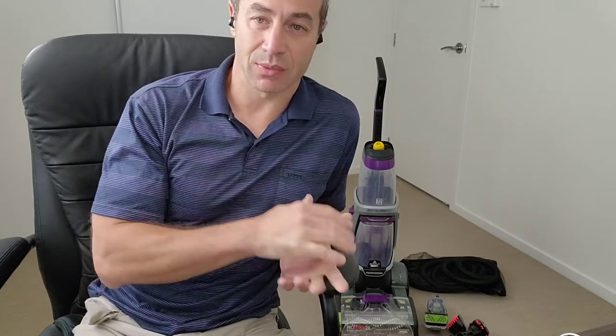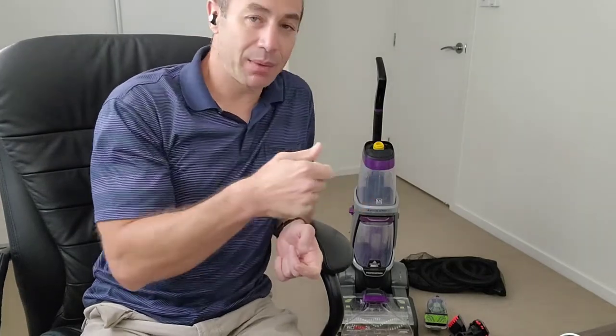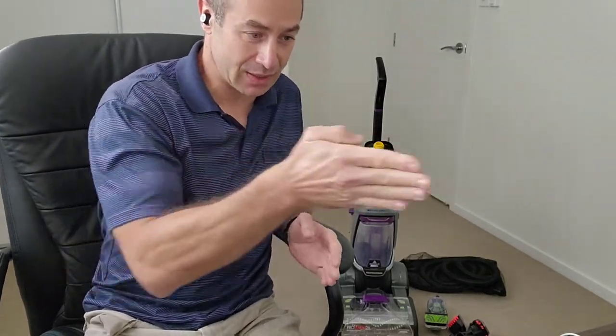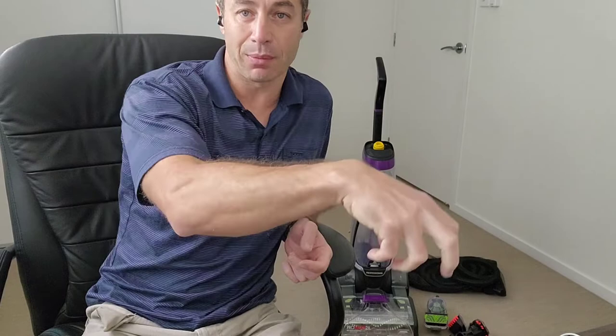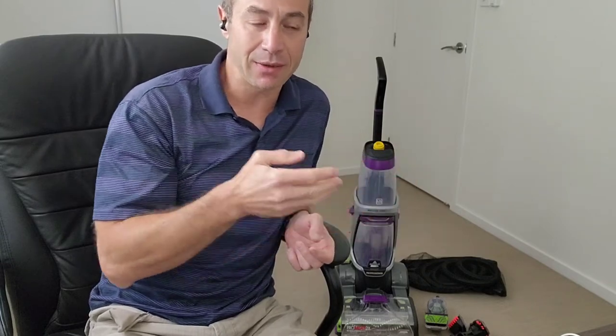Another tip: allocate time generously — approximately one hour per room. First you need to vacuum, then you clean the carpet by making two passes along each line: one pass to inject solution, releasing the valve, and then two more passes to extract the solution back out of the carpet. You go line by line. If you want a really good clean, follow that procedure — too little solution won't clean well, too much leaves the carpet wet for longer.